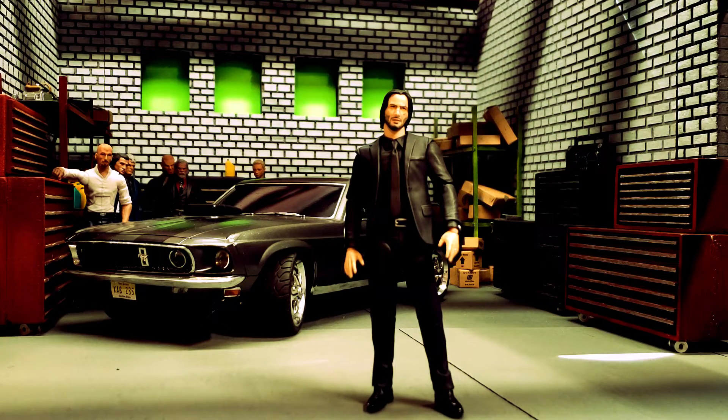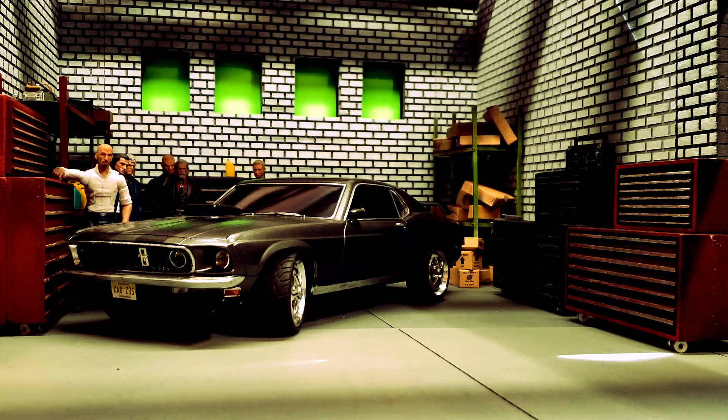I did create something special for this project. In the background there, I have created John Wick's Mustang — let's take a look at that.